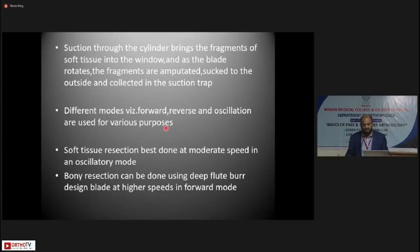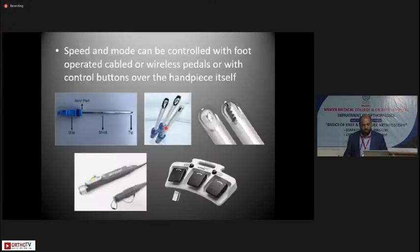Different shaver modes include forward, reverse, and oscillation. For soft tissue resections, use the shaver blade at moderate speed in oscillatory mode; for bony resections, use a deep flute burr blade at higher speeds in forward mode. Speed and mode can be controlled with foot-operated cable or wireless pedals, or with control buttons on the handpiece itself. Having controls on the handpiece eliminates extra equipment on the floor, keeps both feet free, and reduces the risk of electrical short circuits — important since fluid collects on the floor and you don't want electrical equipment there.